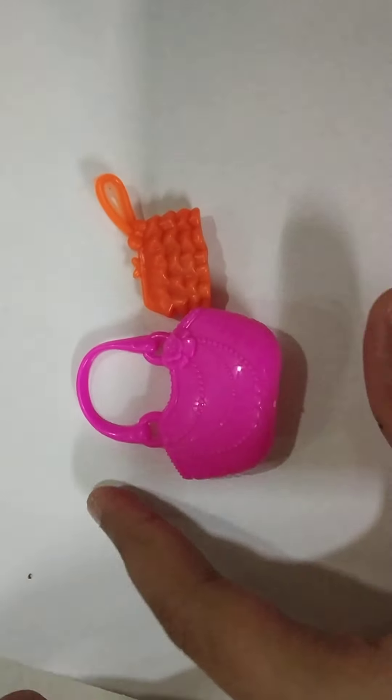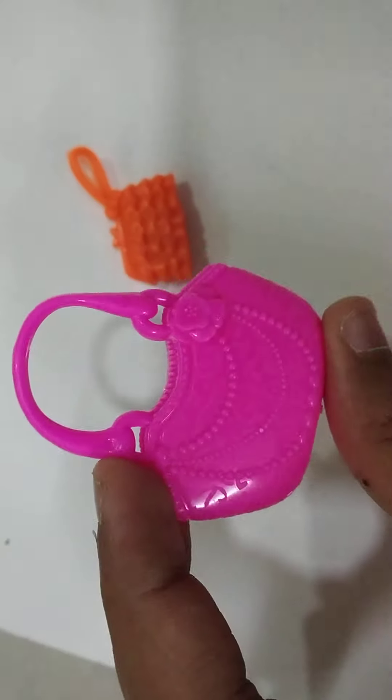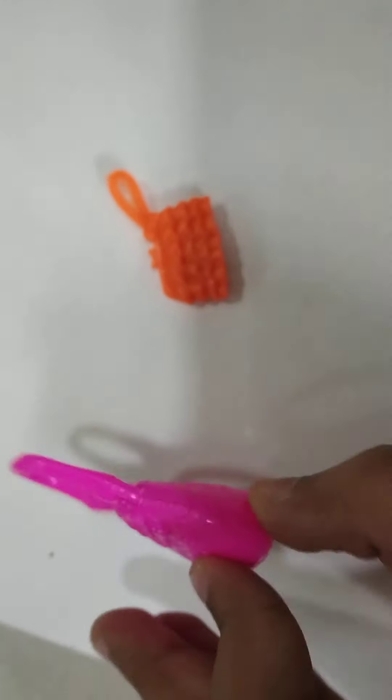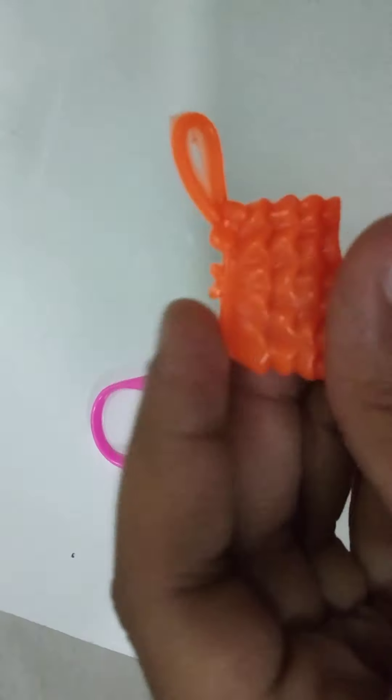So this is my doll's purse. One is pink color which is in the back pocket, and one is orange color.